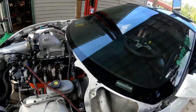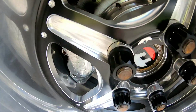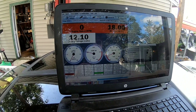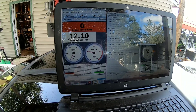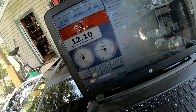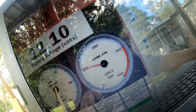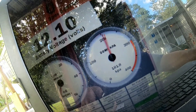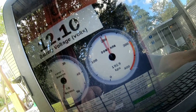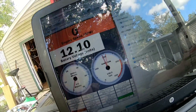We got the lug nuts on, torqued to 100 pounds. Let me do a bench test real quick. Go up here to boost dome - I believe my CO2 is on. I'll put this at 200 and test it. Watch dome kPa here. So that's basically it.